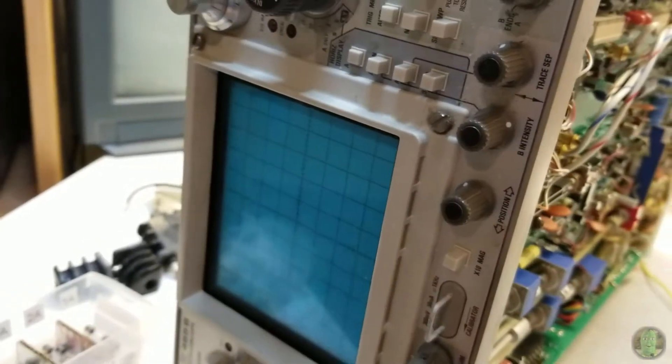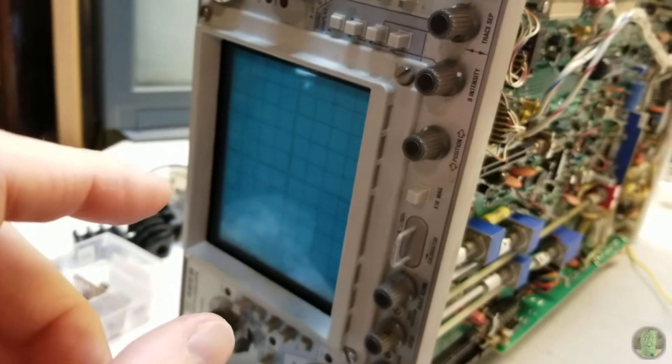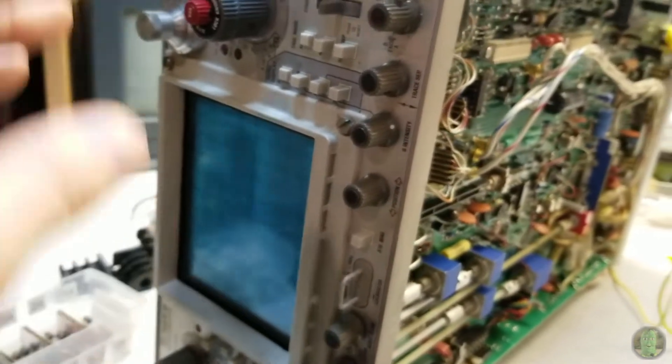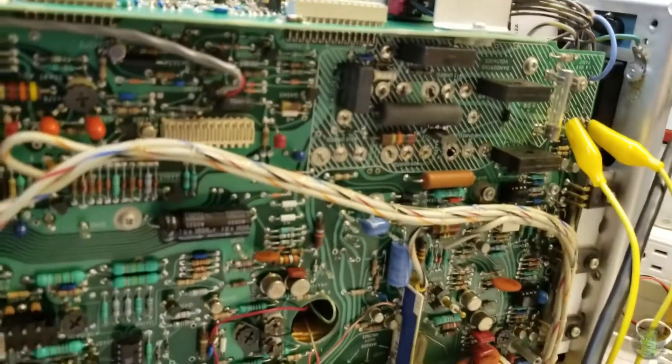I jumpered it with a 5-volt fuse — spoiler alert, this one's blown — and it powered up momentarily and I got a picture. I thought, okay, maybe something was just on the edge. The first time it ran for a couple of minutes and nothing seemed to be getting very warm, but the second time — boom — that fuse blew again. Lovely fireworks.